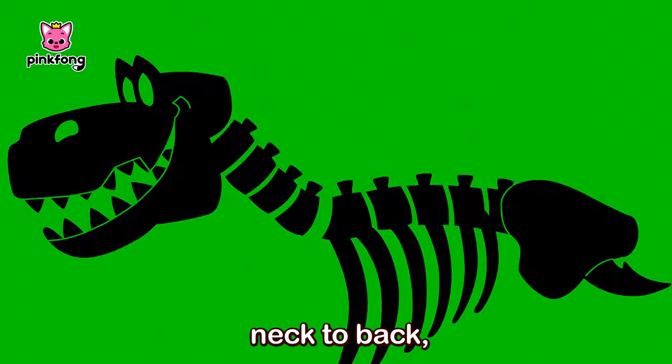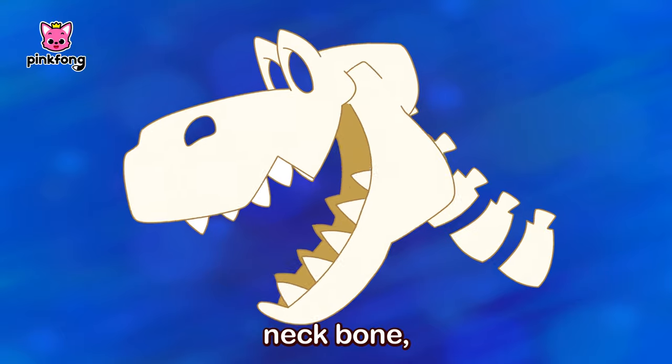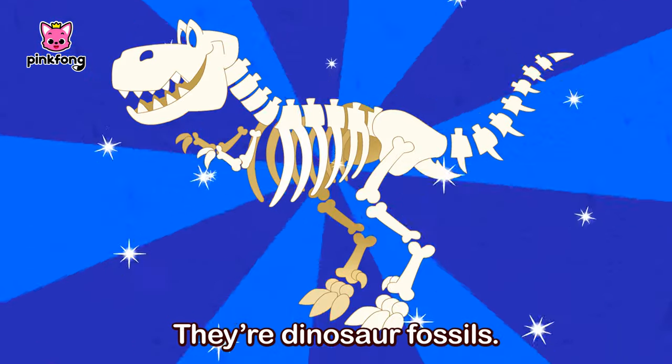Head to neck, neck to back, back to tail! They are head bone, neck bone, back bone, hip bone, tail bone, thigh bone, leg bone, foot bone and teeth! They're dinosaur fossils!